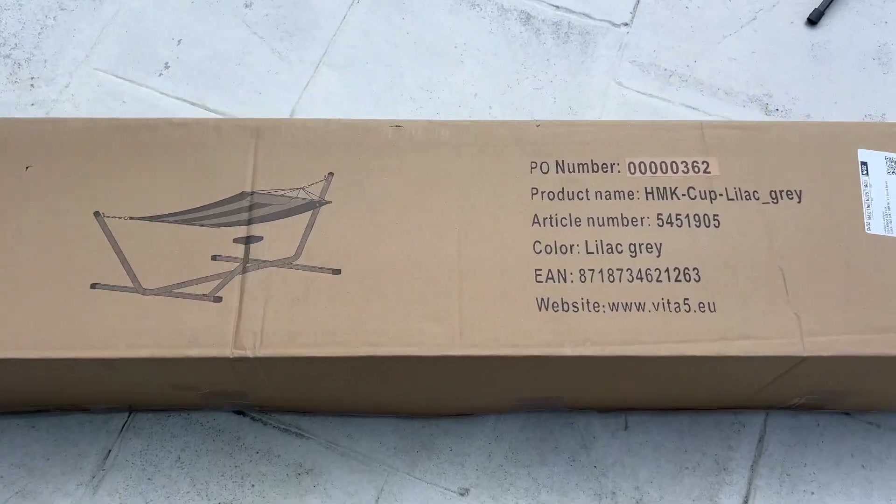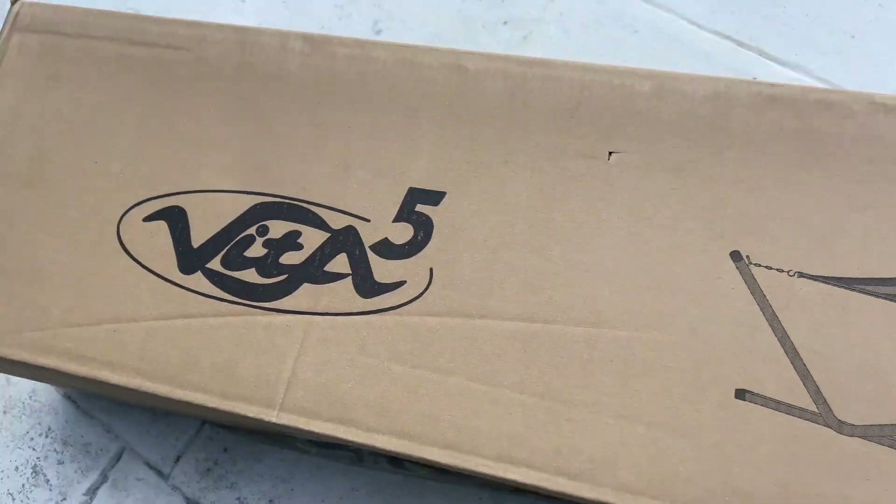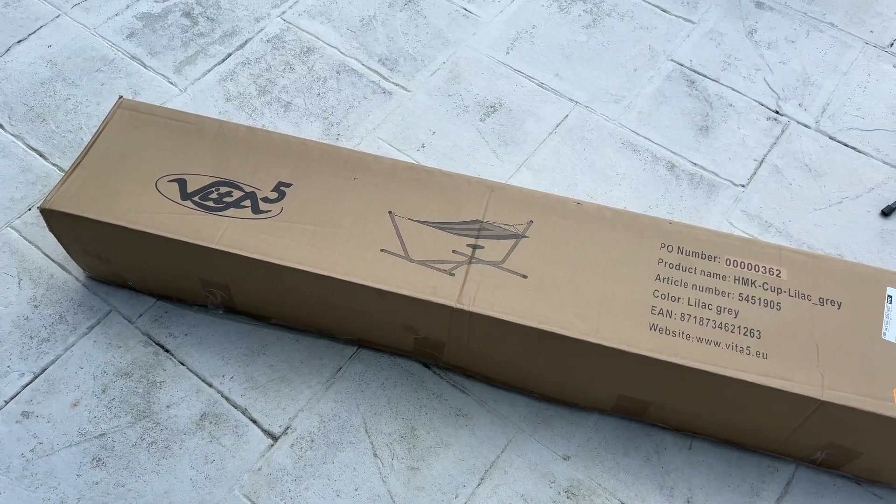Alright, today I'm going to put together this thing right here. It's a hammock — I think that's the company — and we're going to show you guys how to unbox it and put it together. That's what we're going to do.